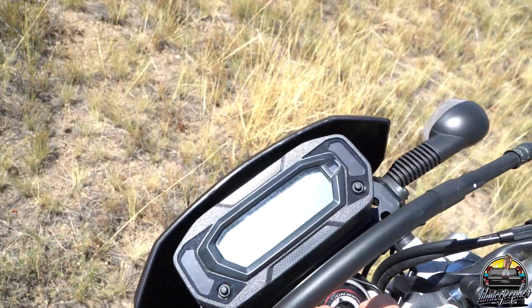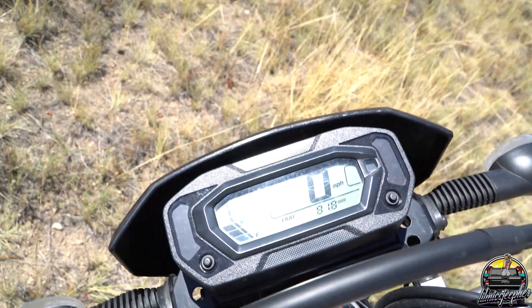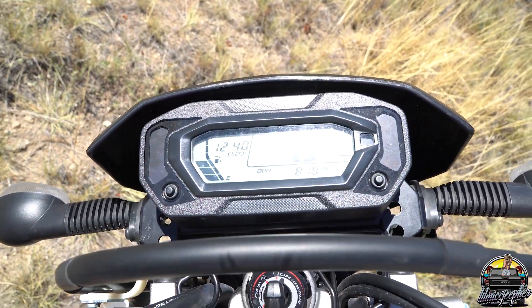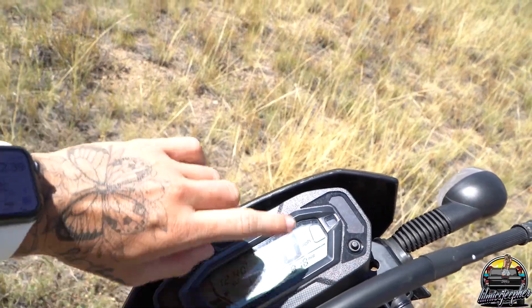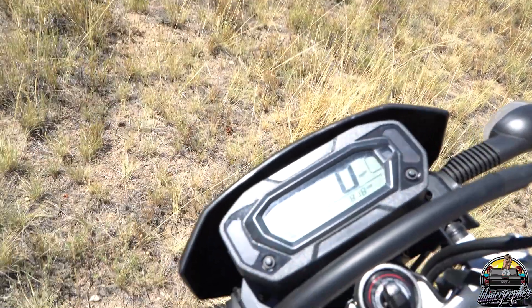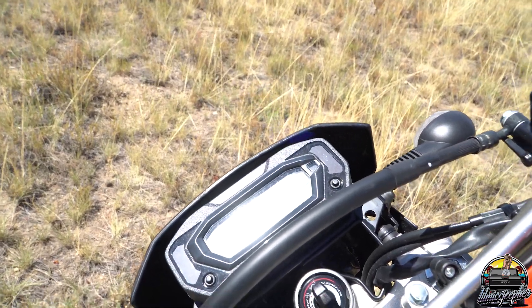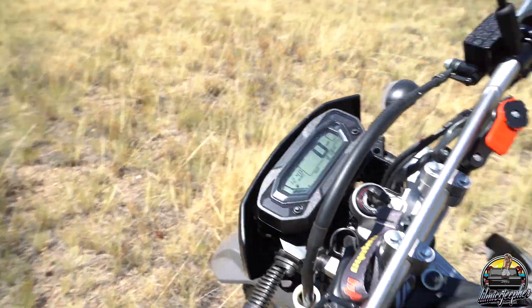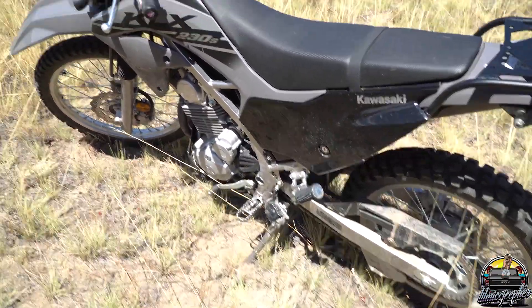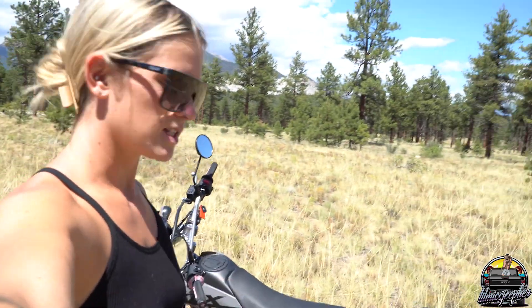Up here is the screen — you have your gas gauge, clock, odometer, and obviously your speed. One complaint I have is that it doesn't tell you what gear you're in, but it's not the end of the world. It is a six-speed, so you kind of just have to count your gears as you go up. That's my only complaint so far.